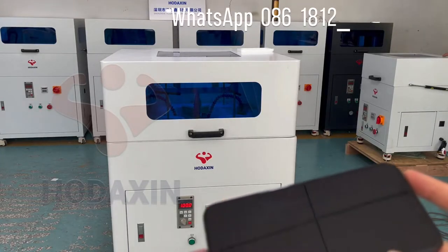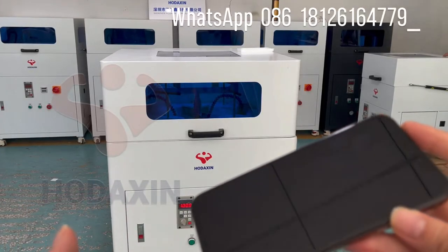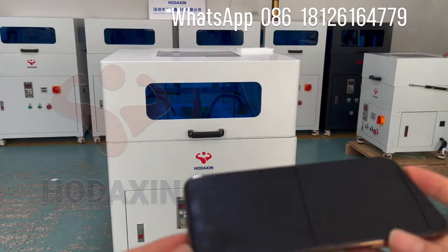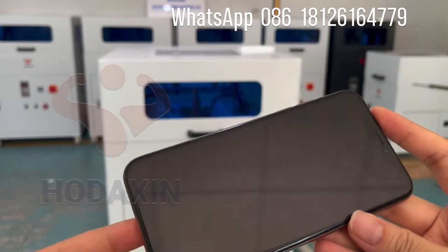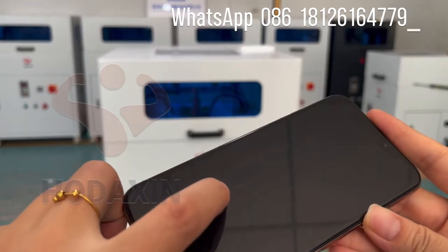Hello everybody. Now we try our new updated machine, just came out today. I will show you this is my mobile phone, and this with the scratches here.